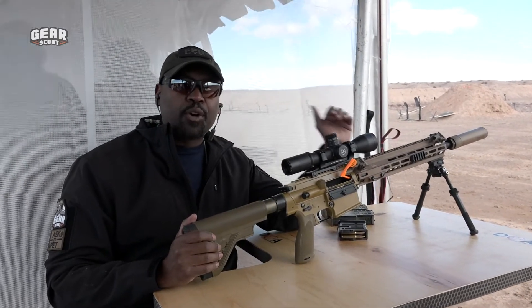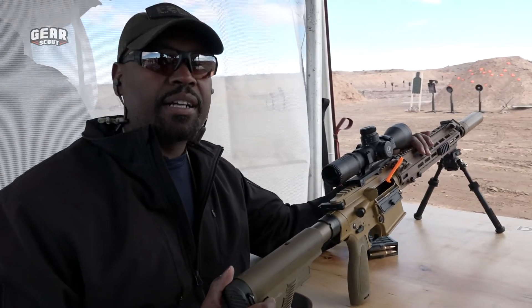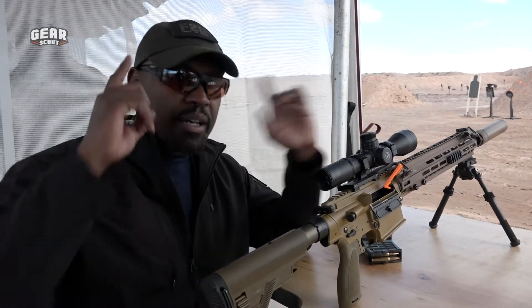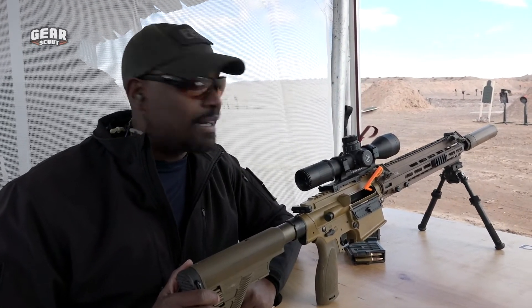Some of the things you could use this for in the civilian market — I would use it for predator hunting, because when you're out there shooting coyotes, you're shooting all day long and you don't want to mess up your hearing. So there you go — OSS suppressors, hot stock, ready to ride.